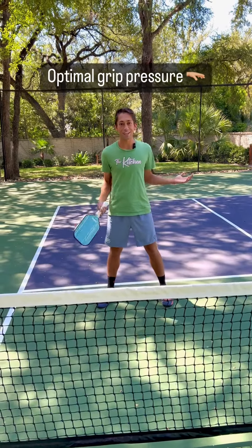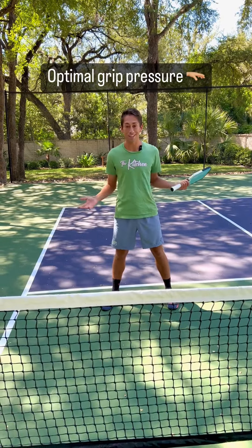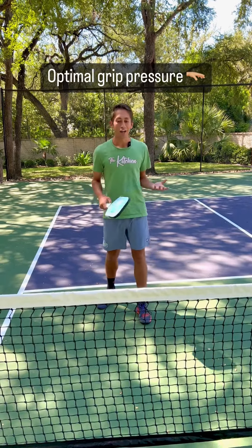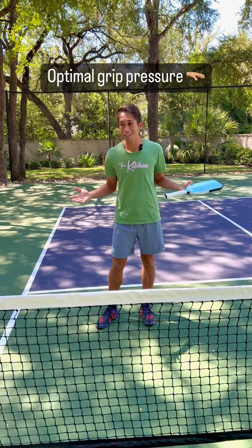What's going on, guys? This is Zane here with The Kitchen's Morning Minute. Today, we're going to be talking about grip pressure. I'm asked about grip pressure a lot.